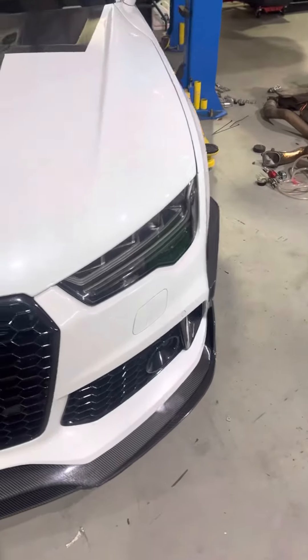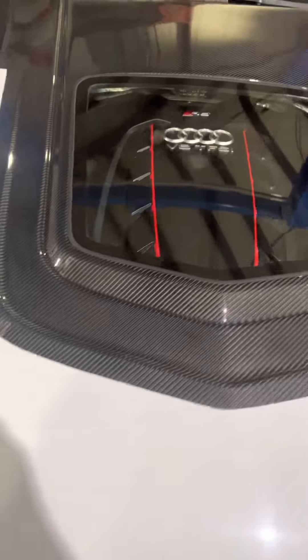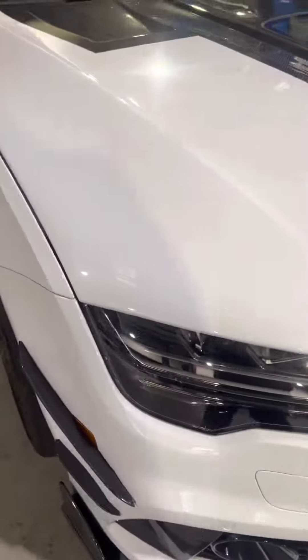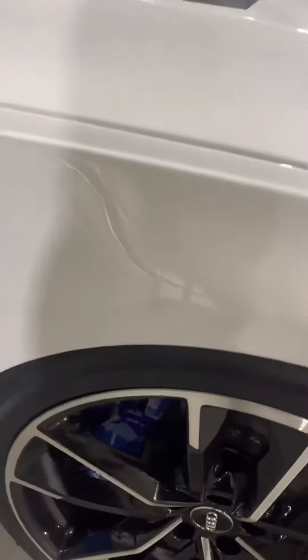Here we have an Audi RS7 in the shop. This one, as you can see, has a nice custom carbon fiber hood with glass so you can see the engine. It's also got the carbon front lip. It is an RS7, and we have the carbon side blades on it. This one is very well specced, as you can see.